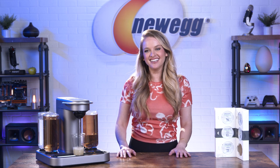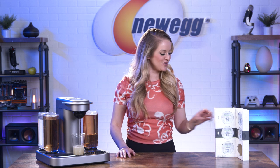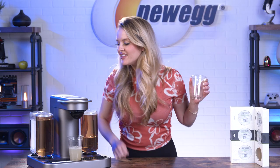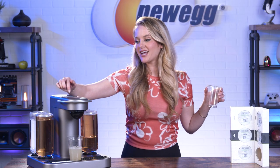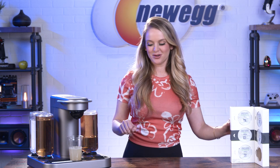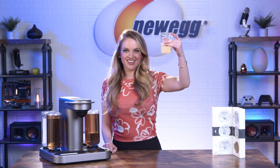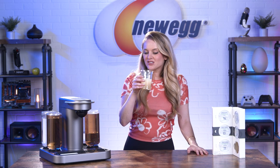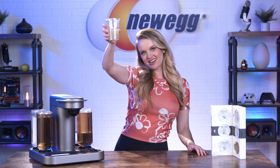Oh my gosh, this is so cool. There's a little message on here that says our capsules are recyclable, so that's pretty cool. All right, there's our drink — now let's taste it. Smell it first — smells nice. Mmm. Oh, that's really yummy, it's delicious. Cheers, everybody.